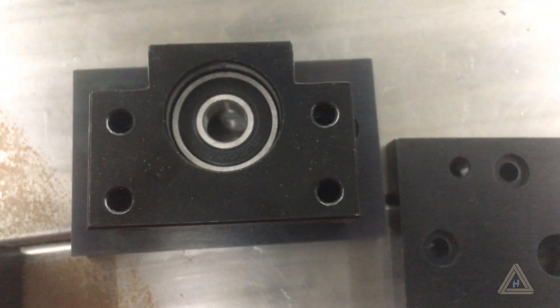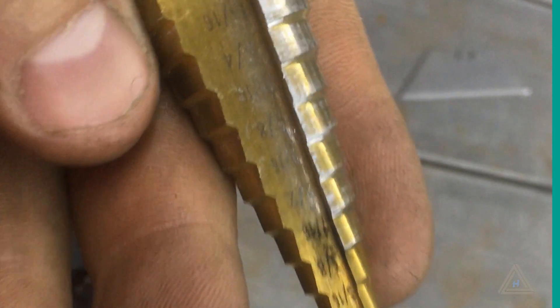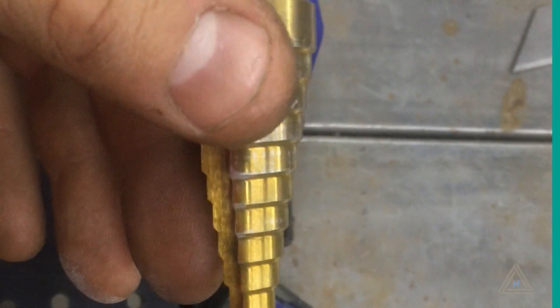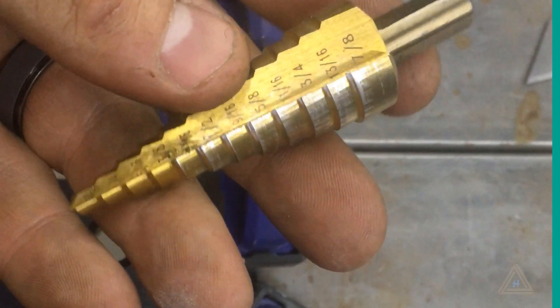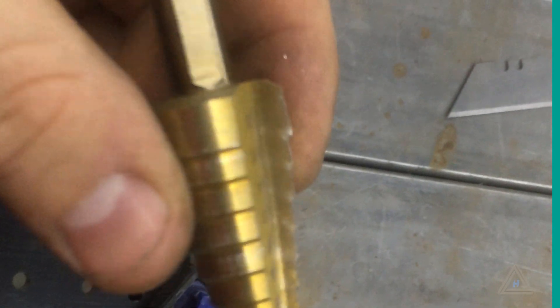I'll have to drill and tap the holes for those. I'm going to go ahead and take this up to 7/8ths with this graduated — I don't even know what you call it. Whatchamacallit. That's what I'm going to call it. With the graduated whatchamacallit.